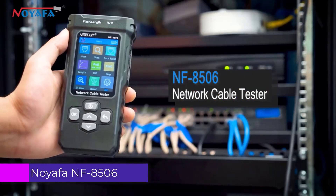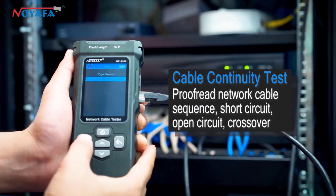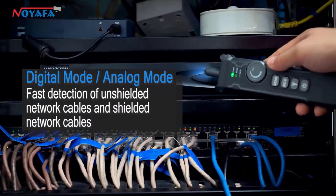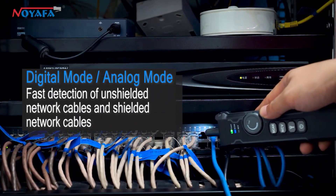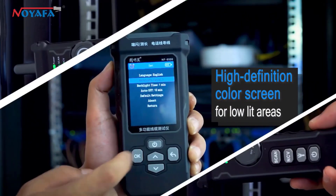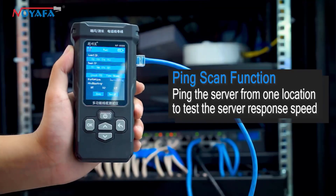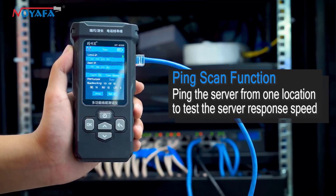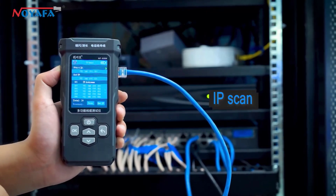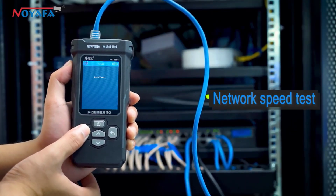Number 3: Noiafa NF8506 Network Cable Tester. The Noiafa NF8506 is a reliable tool for anyone involved in network installation, maintenance, or troubleshooting. With its compact design and robust features, it stands out as an essential gadget for both professionals and DIY enthusiasts. The NF8506 is an excellent investment for anyone needing a dependable and versatile testing tool. Its thoughtful features, robust performance, and portability make it a top choice, helping you get the job done efficiently whether setting up a new network or troubleshooting existing connections.